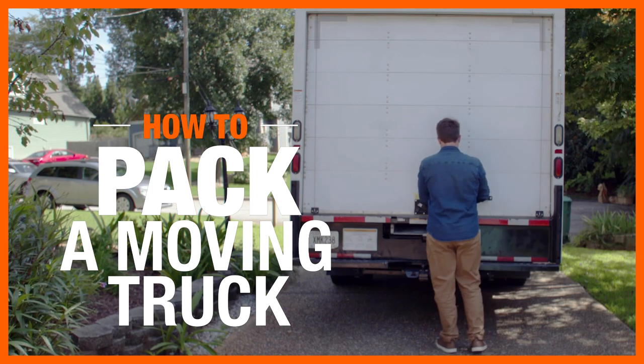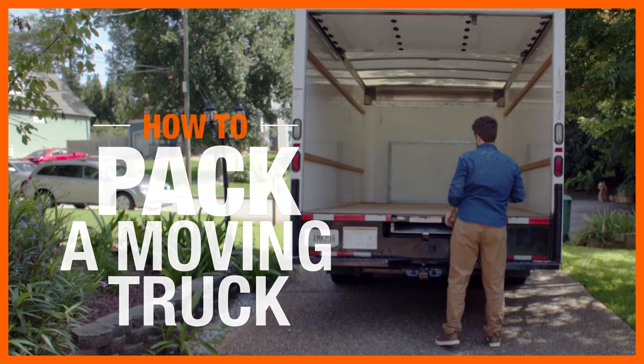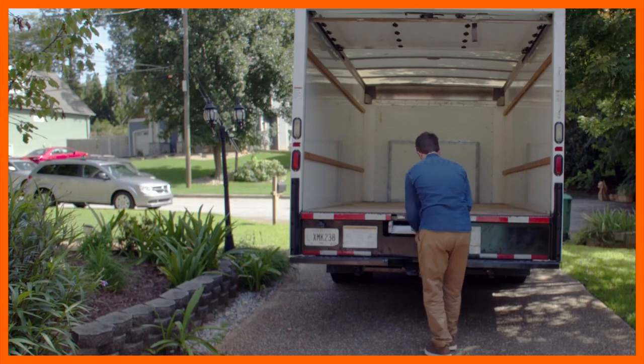Packing a moving truck is easier with a good plan. Follow these steps to get your belongings safely to your new home. Here's what you'll need.